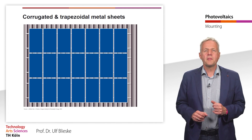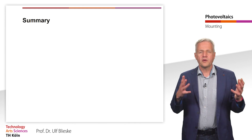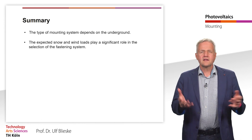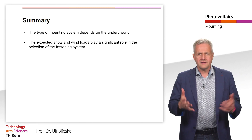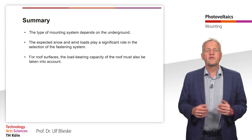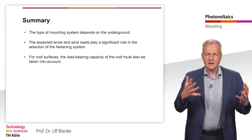We now have learned about various mounting systems. Let's summarize the most important points. The type of mounting system depends on the underground. The expected snow and wind loads play a significant role in the selection of the fastening system. The roof surfaces and the load-bearing capacity of the roof must also be taken into account. Thank you for your attention.